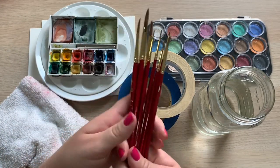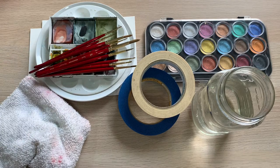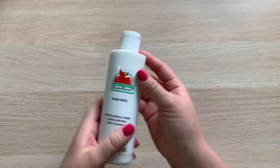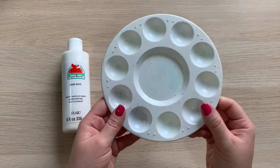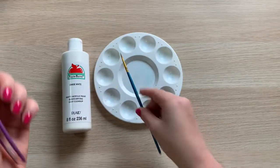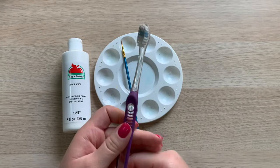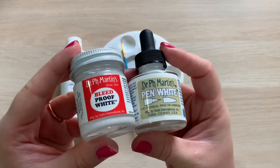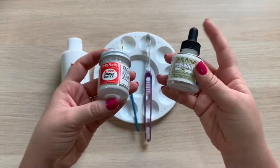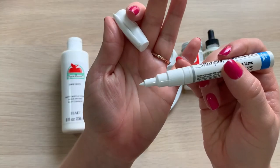You'll also need some paint brushes, preferably one large and one medium size — if you only have one size, no worries. For the stars we'll need some white acrylic paint. To apply the stars you can use a fine tip paint brush or an old toothbrush. If you don't have white acrylic paint, you can also use white ink, a white gel pen, or a white paint marker.